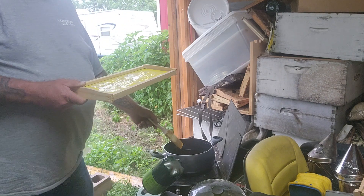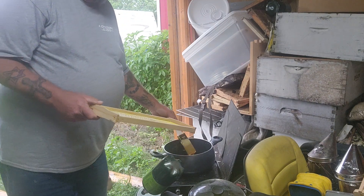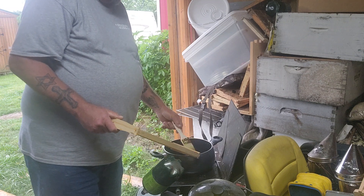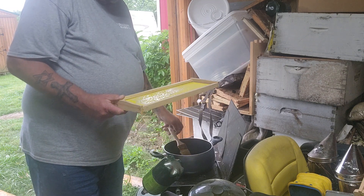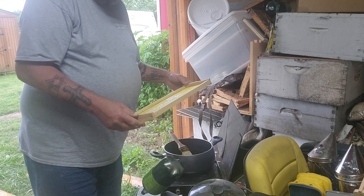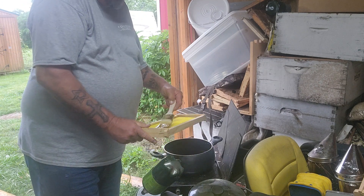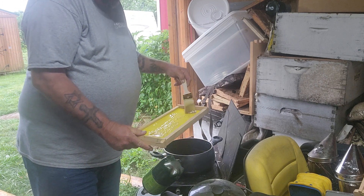Now Saturday I had these in my other building next door — I got another red building right over there. You can see the light of it at the end. That's where my other boxes are. I got a lot of boxes in there. I'll take the frames and put some wax on them like so.